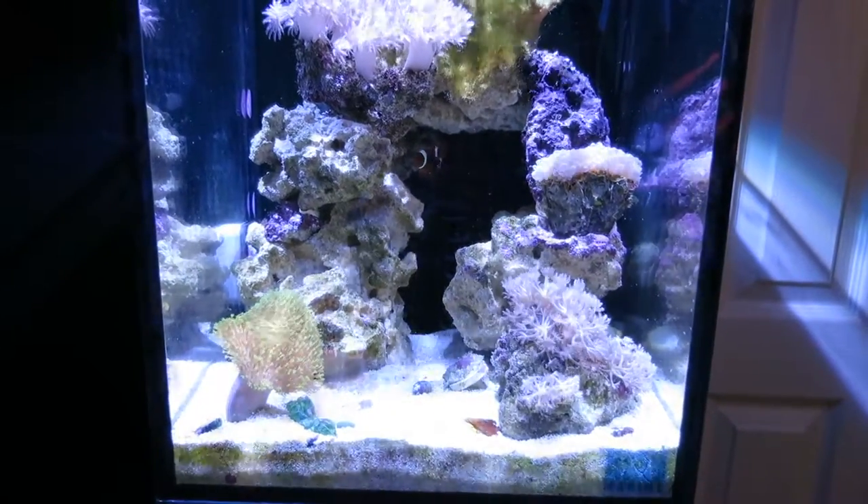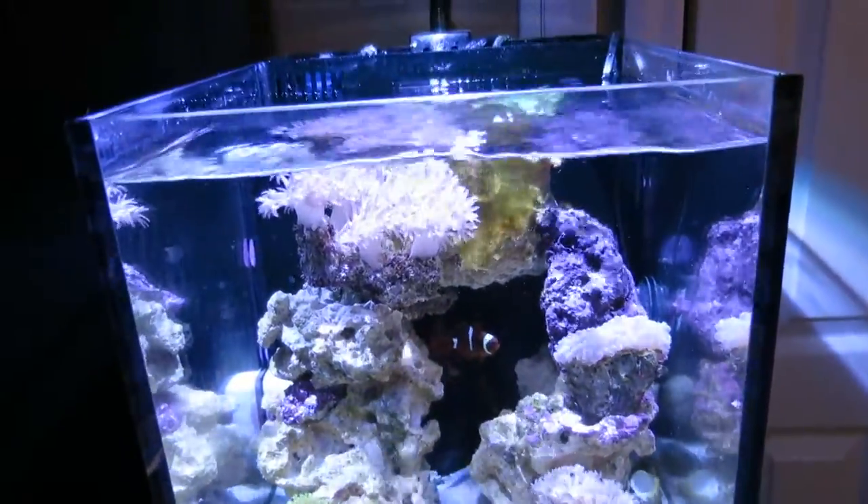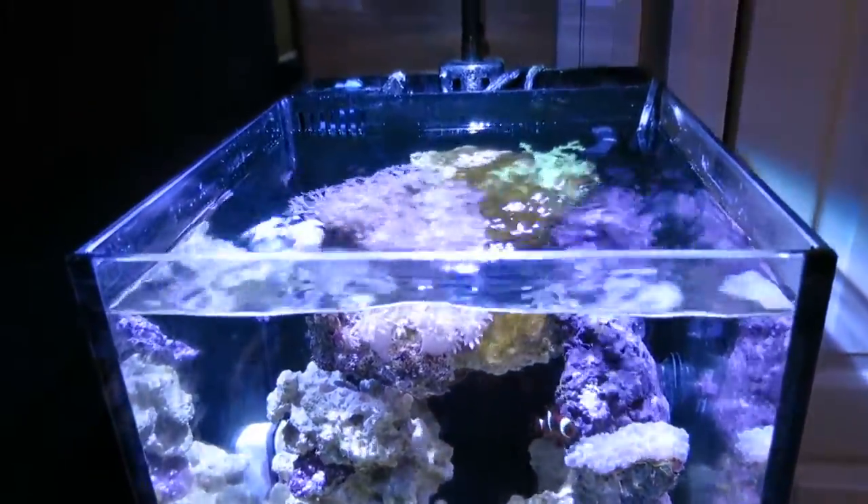Hey everybody, Nano Reef Freak here. Here's the tank as you can see from the front, and here's a little aerial view as we pan up.